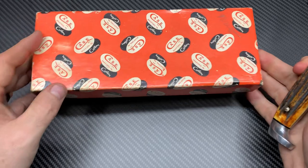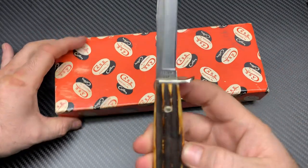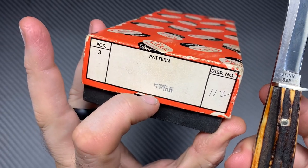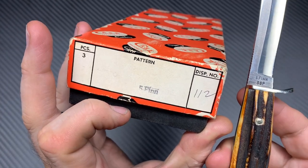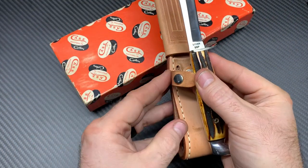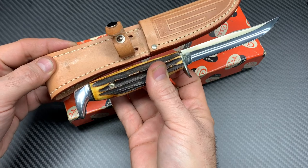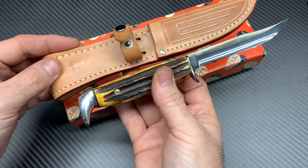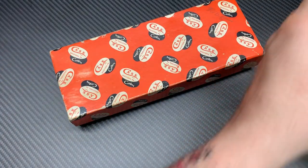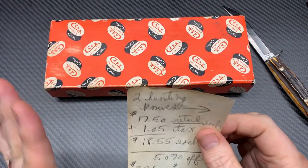This box came with this other one here. This is a Five Finn — these came three per box to dealers back then, so there were three of these inside this box, just like this. This is an original box that came with this knife. There used to be two others in this box — don't know where those two are. They were probably sold, and this was likely the last one, and they sold the box with it.